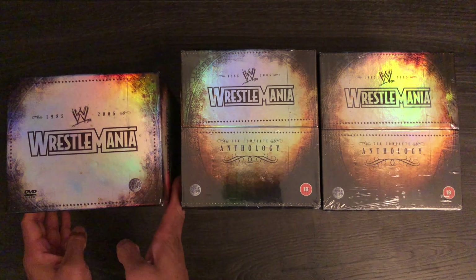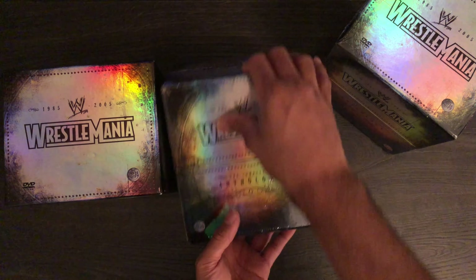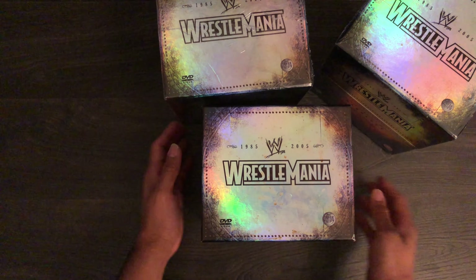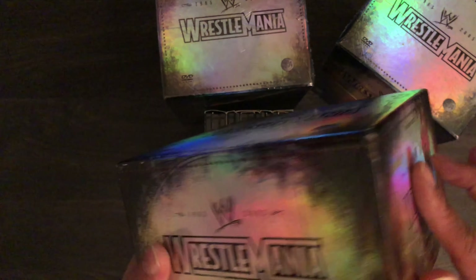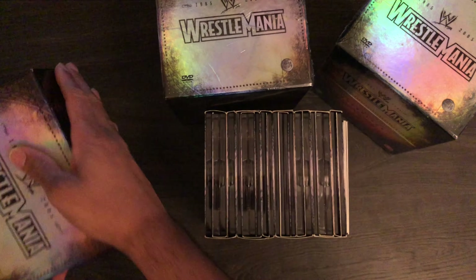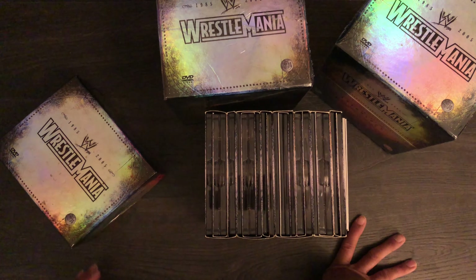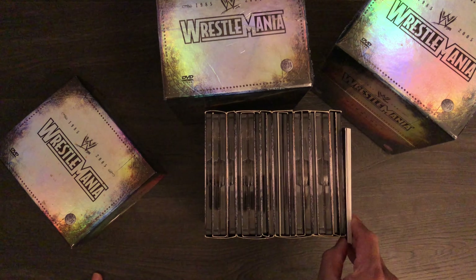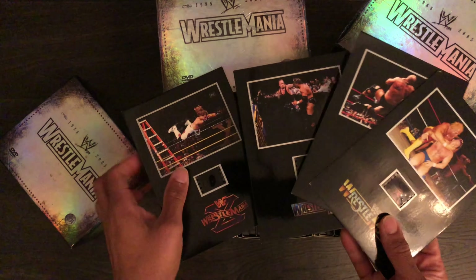Later on I actually bought another set which had been opened. I bought this from eBay. So yes, I do have three altogether. I am the craziest collector on YouTube you've probably ever seen. I'm just going to put these two sealed ones to the side and then we can have a look at the main anthology that's actually opened.